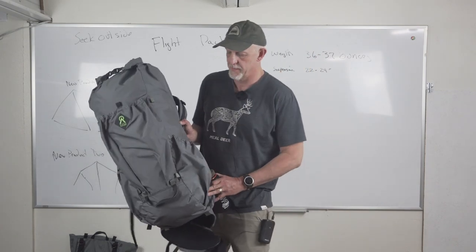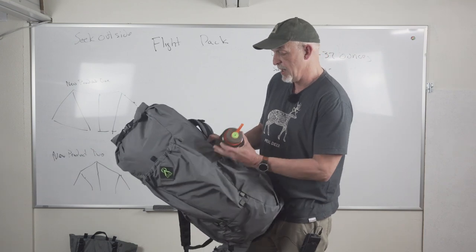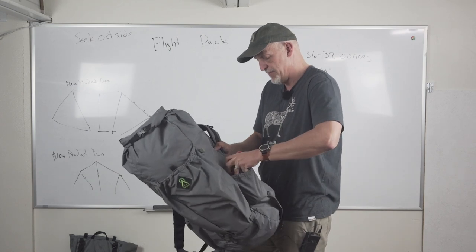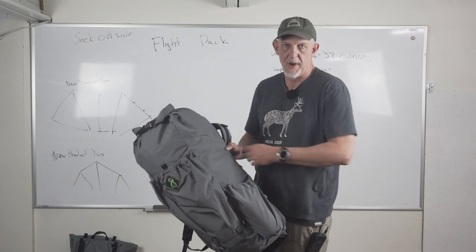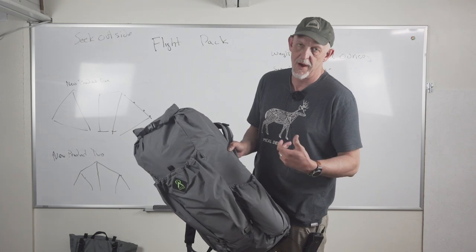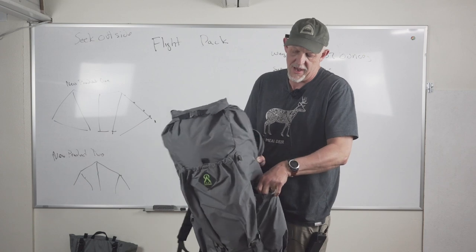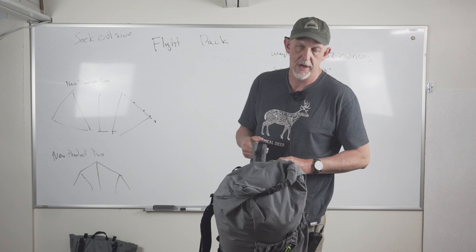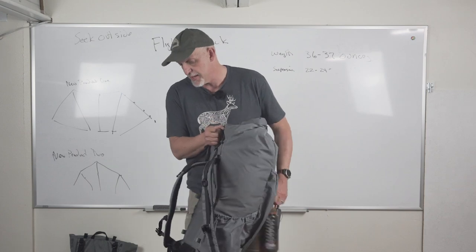You'll notice the bottle pockets on this are a little taller and a little deeper — they're also pleated. This is an example of putting a standard Nalgene in here. I'll be real honest, most people are going to have a hard time reaching back and grabbing the bottle out of that. But in surveys we conducted, most people would rather be able to carry a taller bottle like a Smart Water bottle better. There are some options available that allow you to carry the bottle on your harness and they work well with this, making it very easy access.